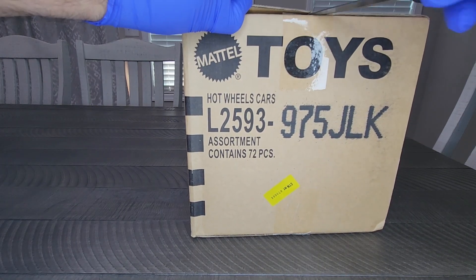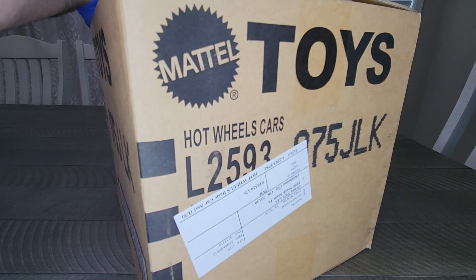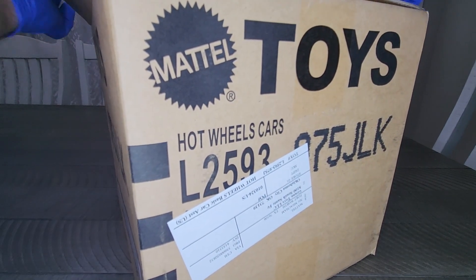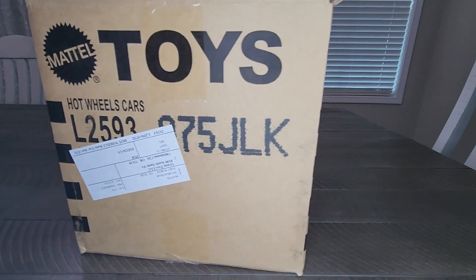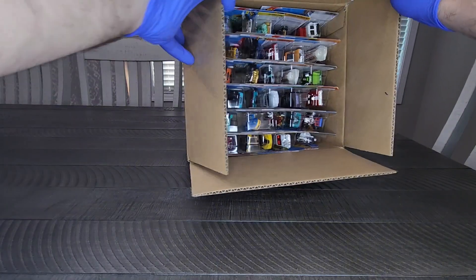This appears to be a fresh case from our friends over at Granite Toys. For full disclosure, we paid for this case — this was not a freebie. We've been watching Granite for a long time and want to help support those guys. Appreciate them and all they do over there. Feel free to check them out at GraniteToys.com.